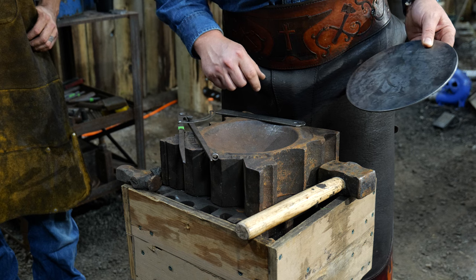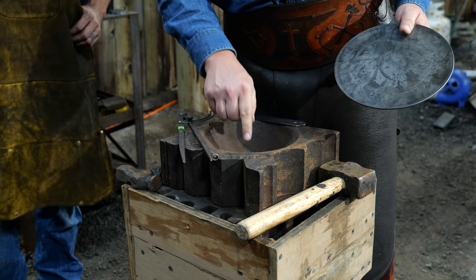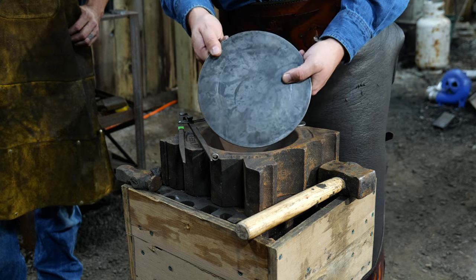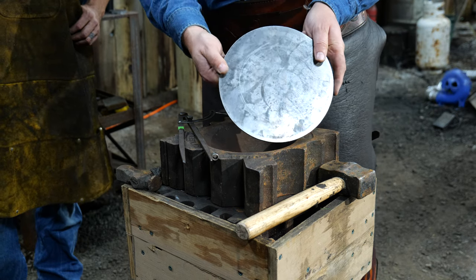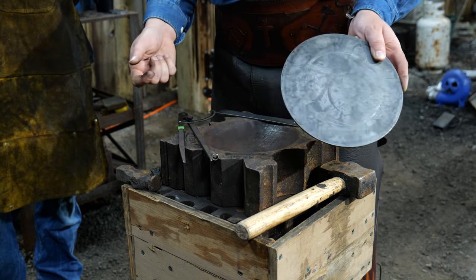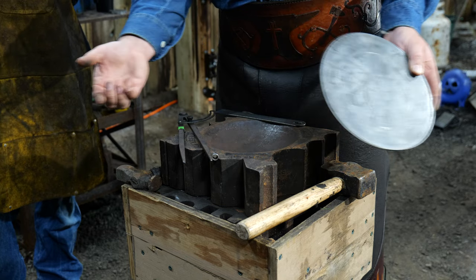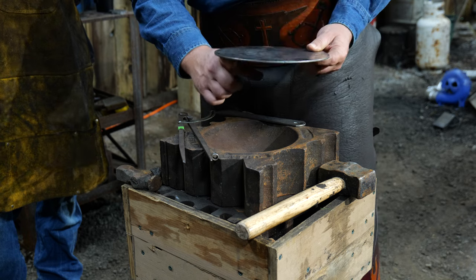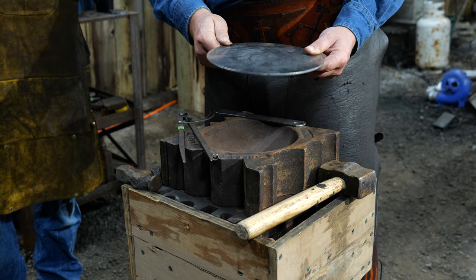I forgot the most important tool of all. For this method you don't need a swedge block, but you do need a depression underneath your blow — some form of hollowed space underneath your hammer work in order to raise the lip up. That could be a bit of pipe or anything that's hollow in form, giving you a space underneath the plate for your metal to flow to.